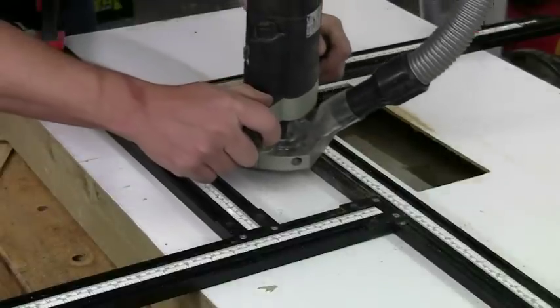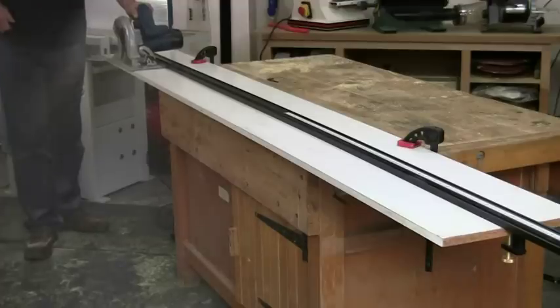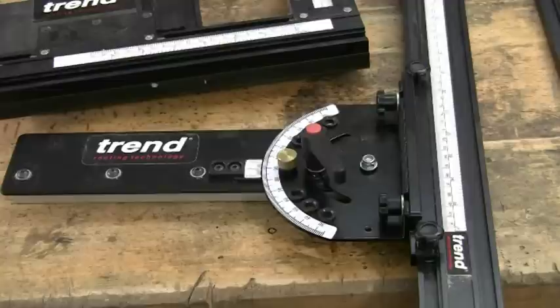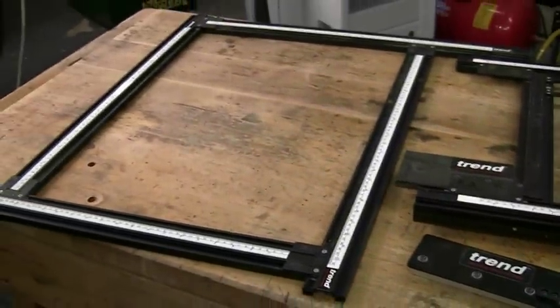You can use it with your router, your jigsaw, or your circular saw. There are five different VariJig components, but they can all be bought and used independently. However, you can interchange the parts if you want to mix and match your own variations.